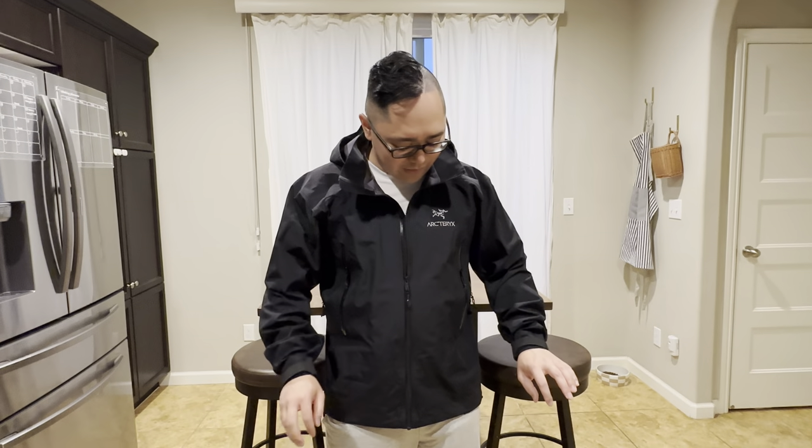Besides that, I like this jacket. If I were to choose an Arc'teryx jacket, this would be the one to get for just casual everyday use — not going hiking, just wearing it around town to work and back, even if you just want to be a poser for the style. And that is it. Excuse the moaning in the background — that's my dog crying because he wants to be in the video.